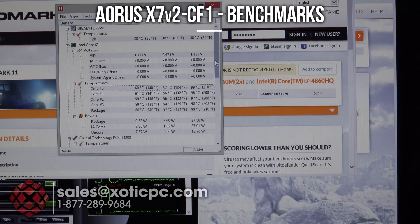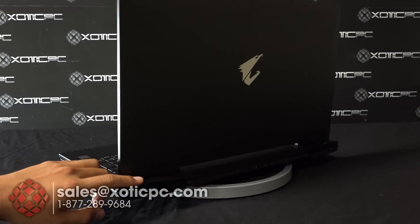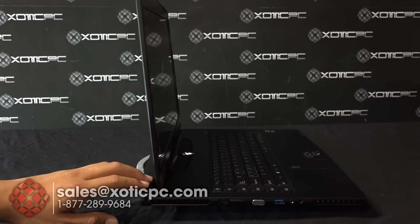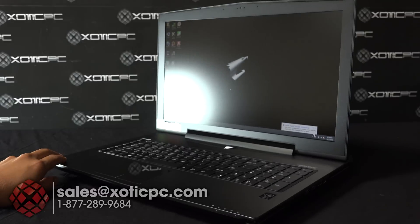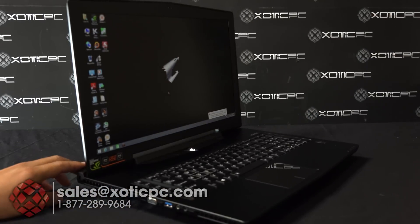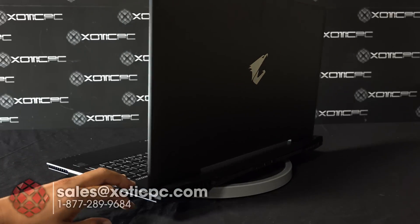That wraps up our 3DMark results and our look at the AORUS X7 V2-CF1. Hopefully you have a good idea of its performance from these three benchmarks. For more details, check out the version 1 review on our YouTube page. If you have questions, contact us at sales@exoticpc.com, phone 1-877-289-9684, available 9 to 5:30 Central Time with live chat also available. Visit www.exoticpc.com — that's X-O-T-I-C-P-C dot com.